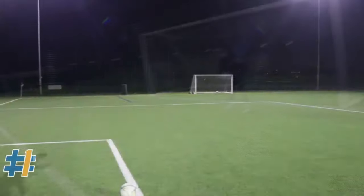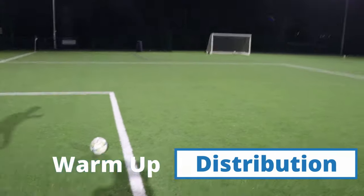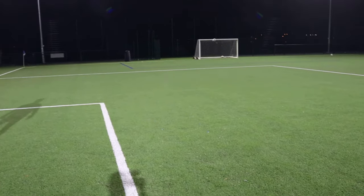And then finally, just to finish up, some kicks off the floor. In this case we're just going into that goal, but this is the kind of thing you'd be looking at for general distribution in the game.